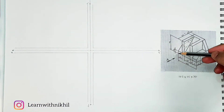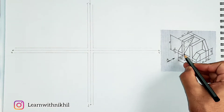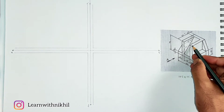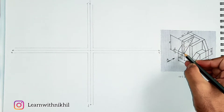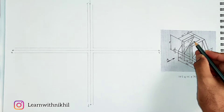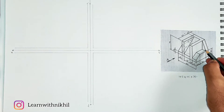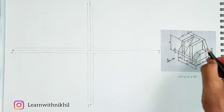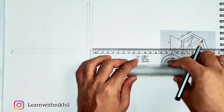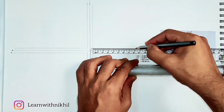Starting with the front view — this rectangular box, these straight lines, this slant part which will look rectangular in the front view, and this triangular part which is symmetrical on both sides. Let's start drawing. First we draw the base — the total distance is 102 millimeters, so we draw a dark line of it.